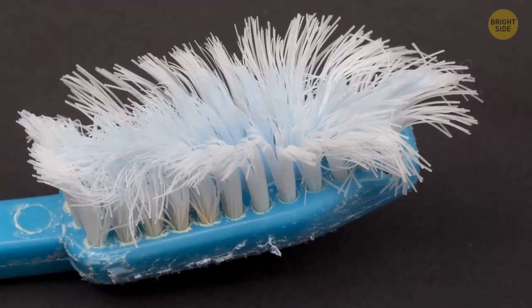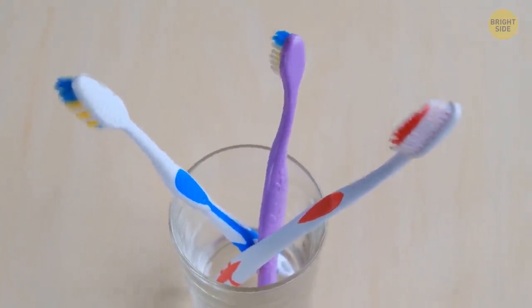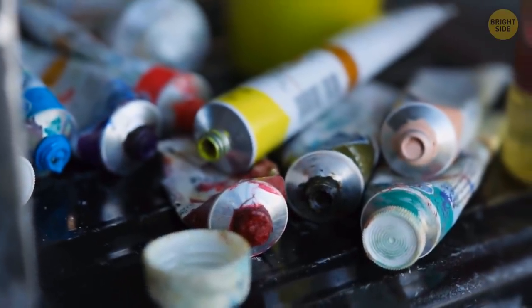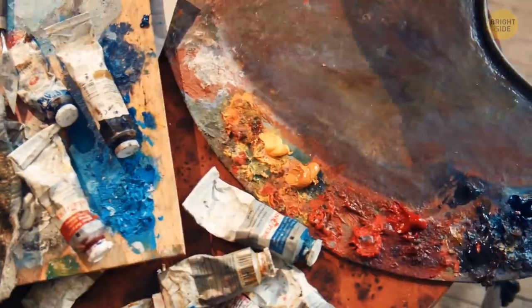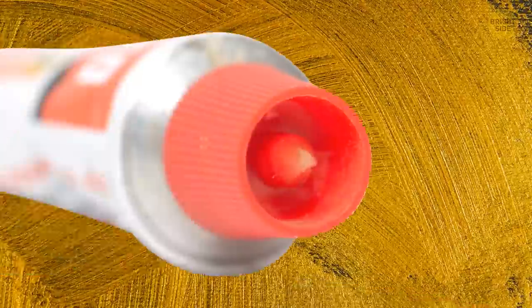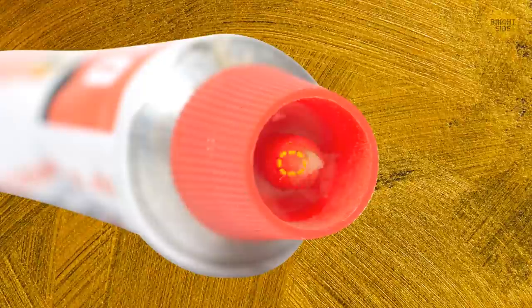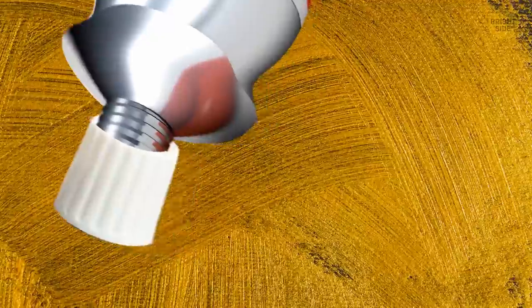Multicolored bristles on your toothbrush serve a practical purpose. When the color fades, consider it a sign that it's time to change the brush. Acrylic and oil paints usually come in metal tubes. If you want to paint a masterpiece but struggle to open the tubes properly, take the plastic lid off and turn it over. There's a special tip inside the lid that will help to pierce the protective metal layer. Just make sure you don't press too hard on the tube, otherwise the paint will squirt out unexpectedly.